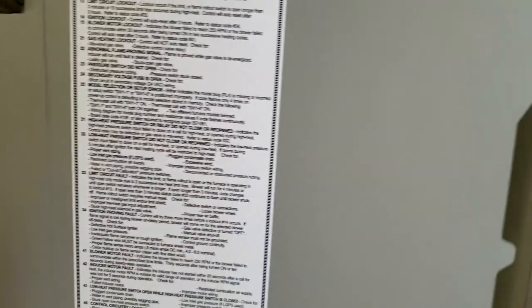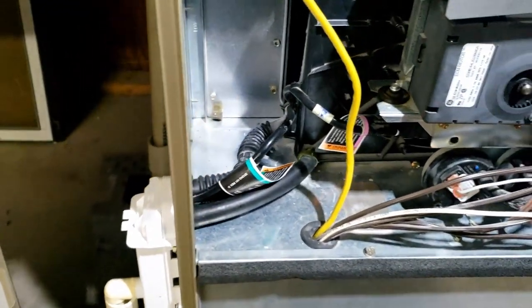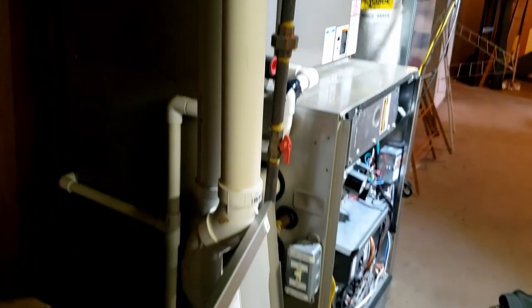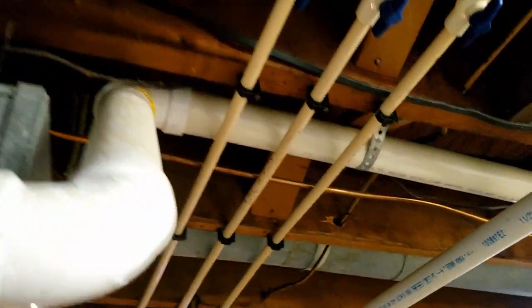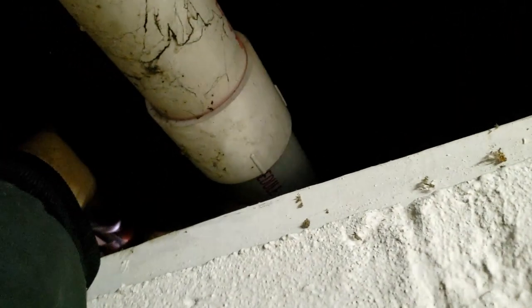Pressure switch did not close or open. So do we have a plugged condensate trap? Let's take a look. It's usually that or possibly something in these exhaust decks, which are looking pretty unhealthy, to say the least. They're kind of looking a little tired - holy mackerel. They're really far apart, and look at that.